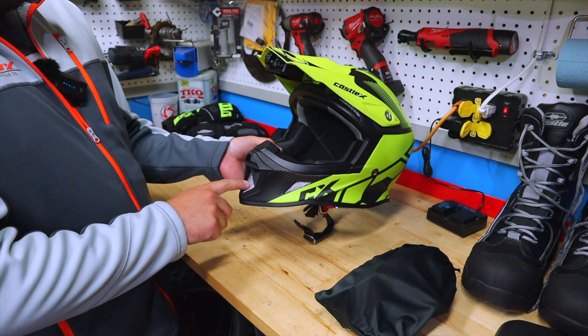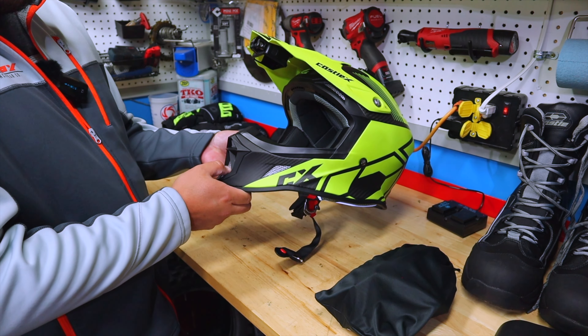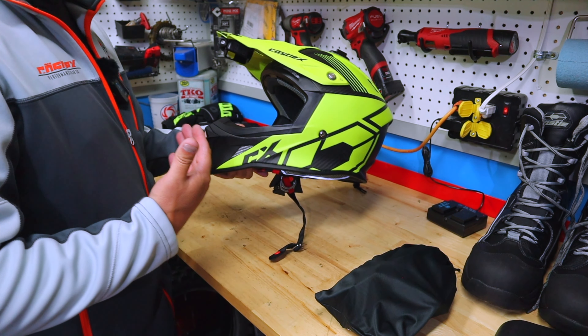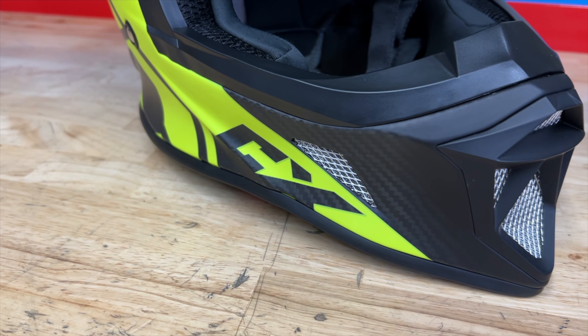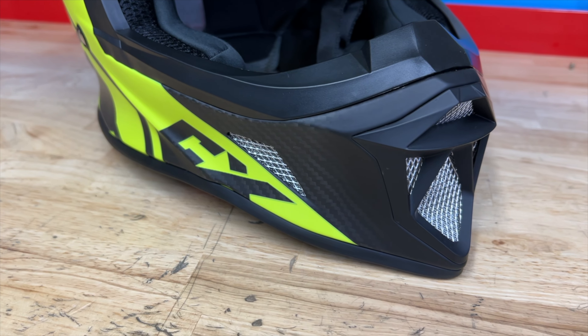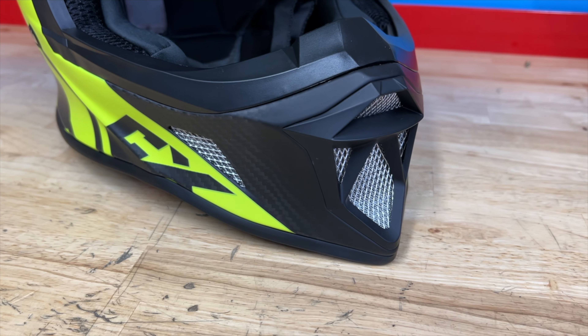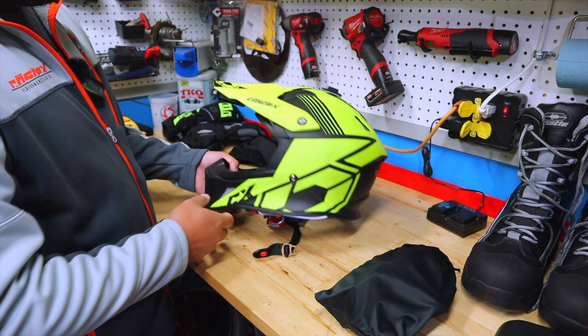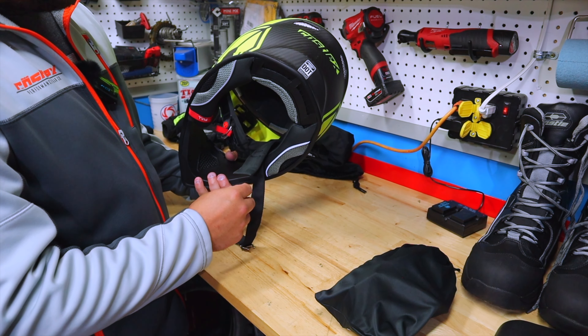The venting is super nice because not only does it have a wire screen, it's also got mesh on the inside that doesn't allow snow to intrude into the helmet. Really awesome there. There's more venting up top and more venting right here at the brow. Really awesome through and through as far as the outside goes — can't go wrong.